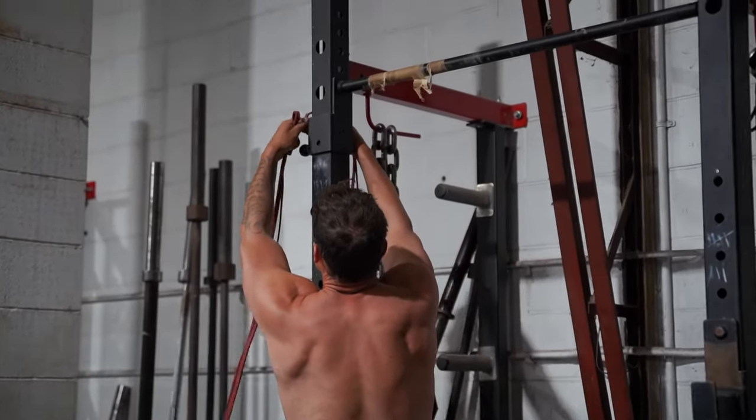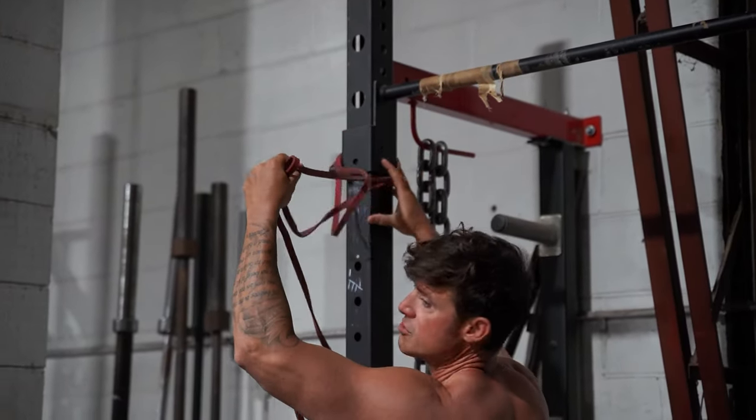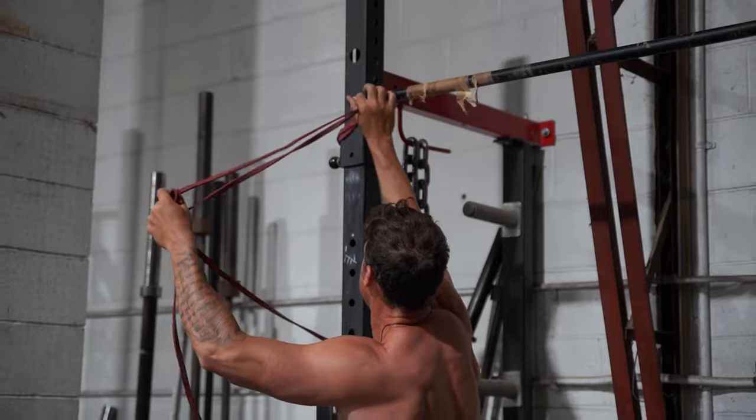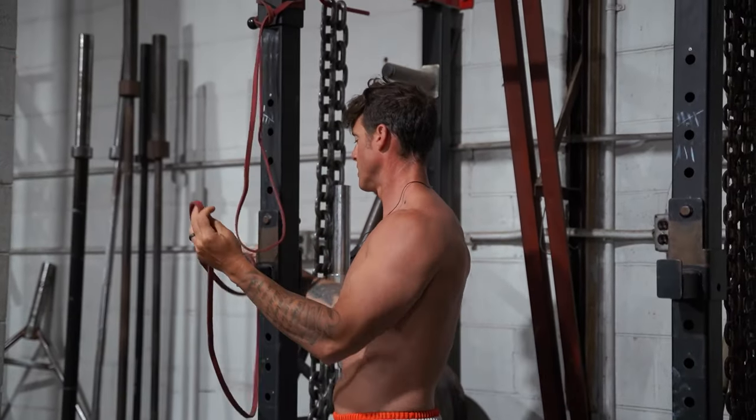So you can get your squat rack and set your bands at whatever level you want to hit your chest at. Obviously the cable crossover — the traditional ones come from the top, but you can also set them at different positions.